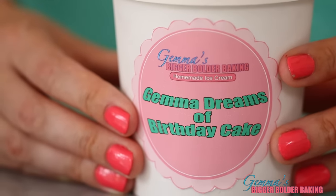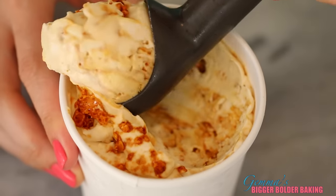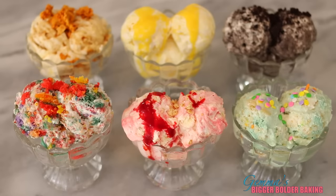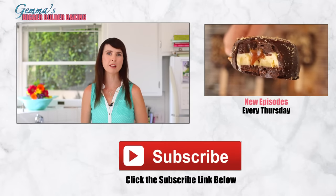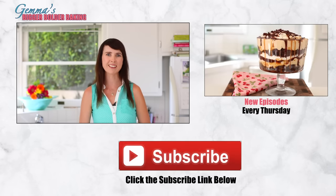I even made a label for my ice cream just so everybody knows it's mine. When your ice cream is frozen, serve big scoops of every flavor — you'll be proud to share all of your amazing creations. I loved making this video for you guys. If you have any more great suggestions, please leave them in the box below. Don't forget to subscribe to my channel and I'll see you back here again next Thursday for more Bigger Bolder Baking.